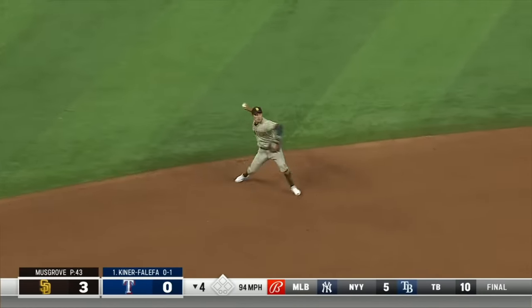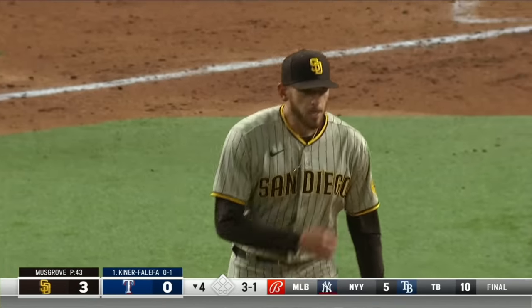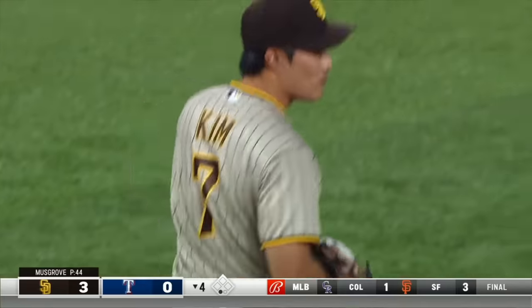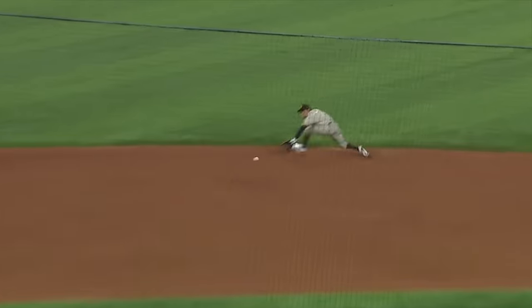This is sharply hit to the backhand, nicely handled by Kim. His throw in time — a good stretch on the other side. Son Kim with a good backhand, fires to first base. Outstanding play — this ball hit sharply, it's a fast track on that infield. Hit so hard, but plenty of time to regroup and fire it across.